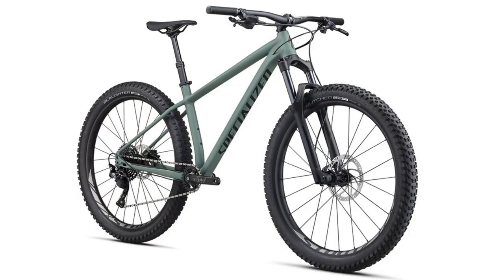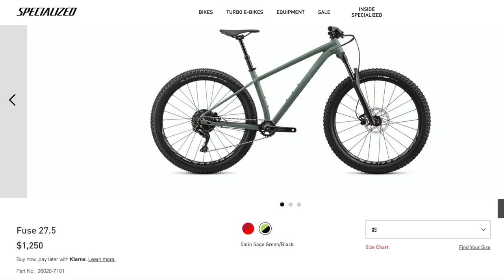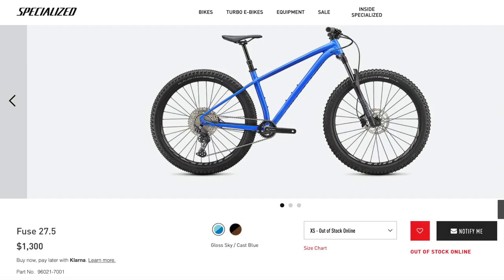With that out of the way, let's start the comparison with the Fuse 27.5. Starting with the price, this bike in 2020 was priced at $1,250 or £999, but the 2021 model has slightly increased in price to $1,300.